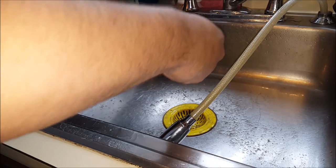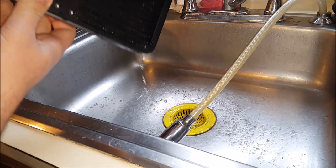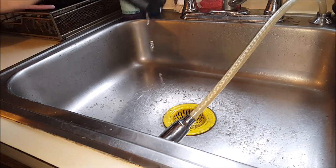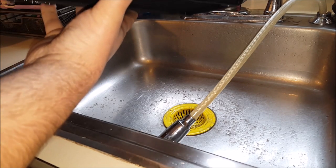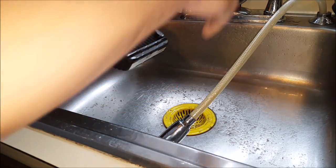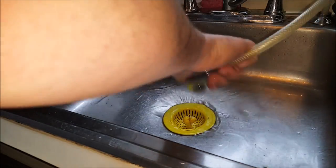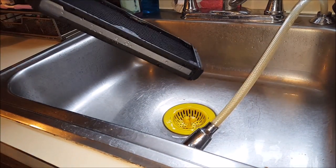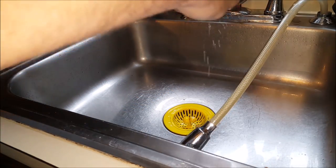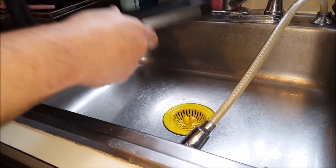Now you just want to shake as much water out of this as you possibly can, and then I'm actually going to use a hair dryer to dry it out a bit more after I let all this water drain out. One thing to note: if you use a hair dryer, make sure you let it return to room temperature before putting it back in your computer. You don't want to install it at a ridiculously elevated temperature, because the cooling performance is going to be destroyed by the heat of the liquid inside the radiator.